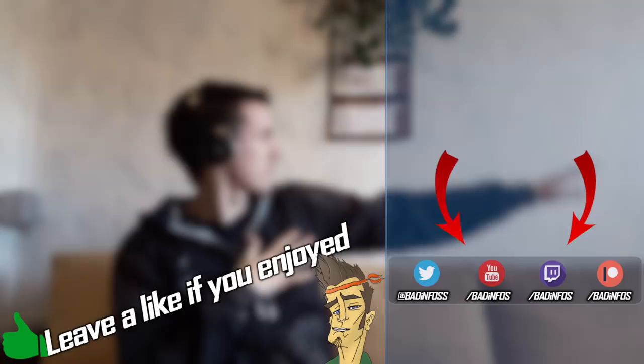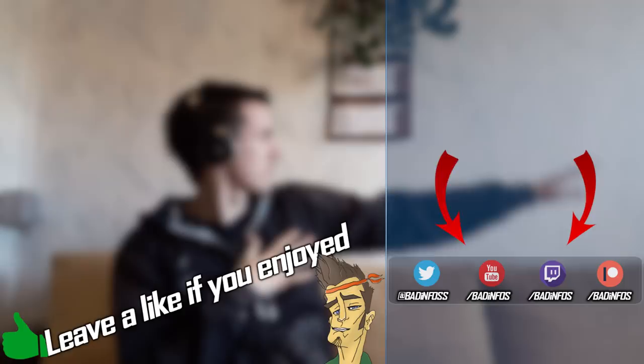You can subscribe to my channel for more unboxings and gaming videos. Thank you guys so much for watching. I'll see you in the next video. Bye.